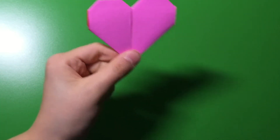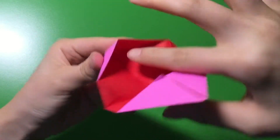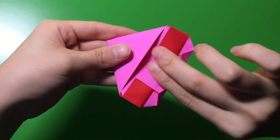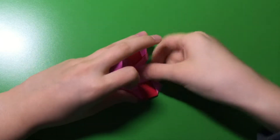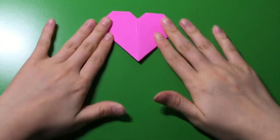But we're not done yet. You see how this is kind of like a frog? You're going to get this top part, lift it up — and there's a pocket in here. You're going to put this into that pocket. Push it down. Now you have a little pocket, and that is how you make a heart.